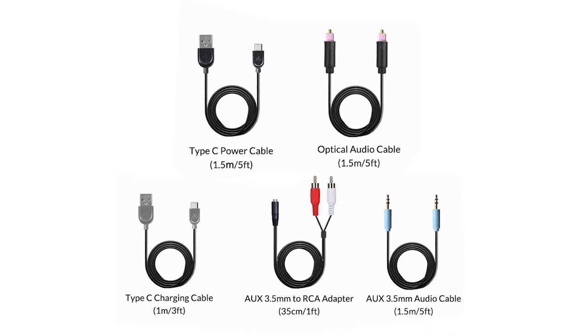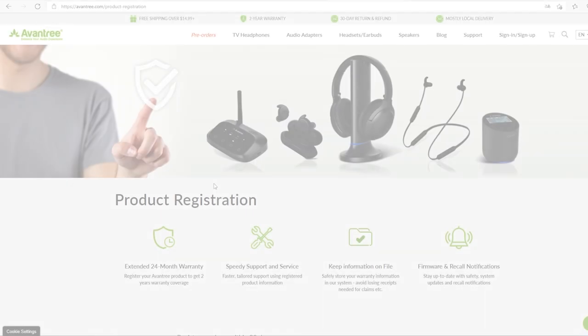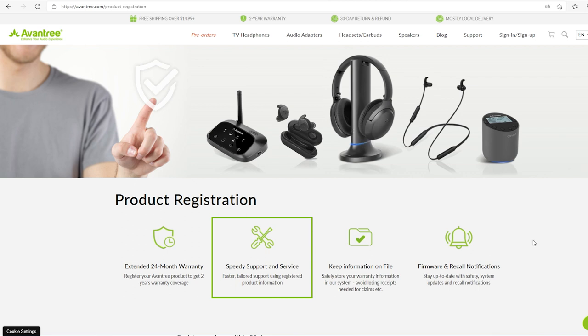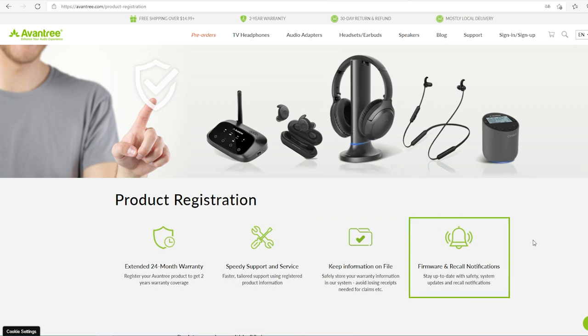You can buy any accessories that you need on the Oventry website, including charging cables, audio cables, and more. All Oventry products have a 24-month warranty when purchased directly from Oventry.com. If you purchase through other channels such as Amazon, you can extend the warranty to 24 months by registering on our official website.